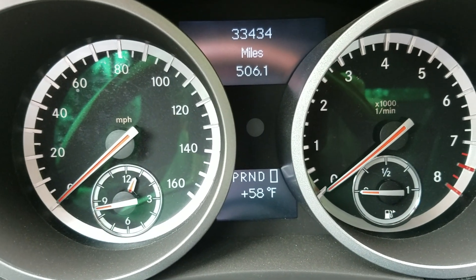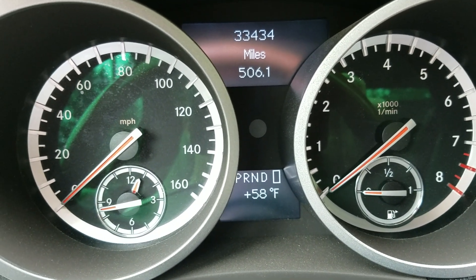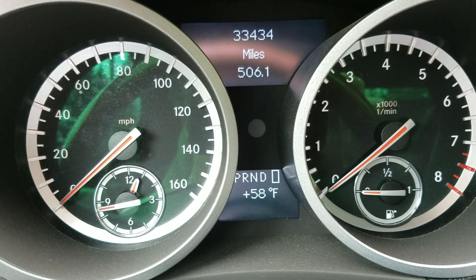We're going to be changing the time on a 2010 Mercedes-Benz SLK 350.